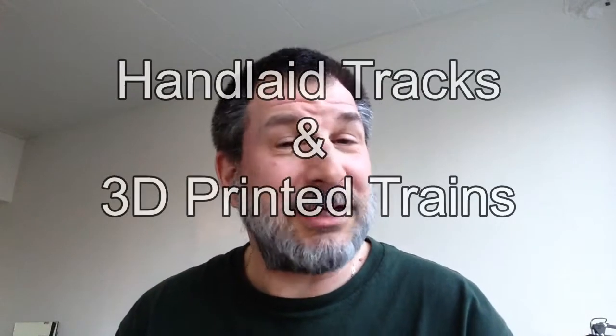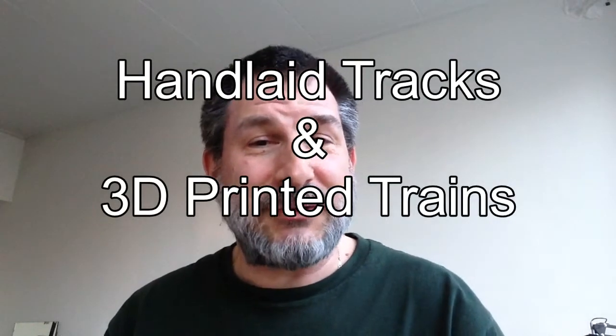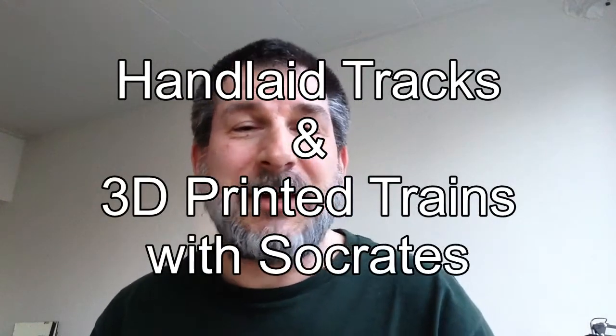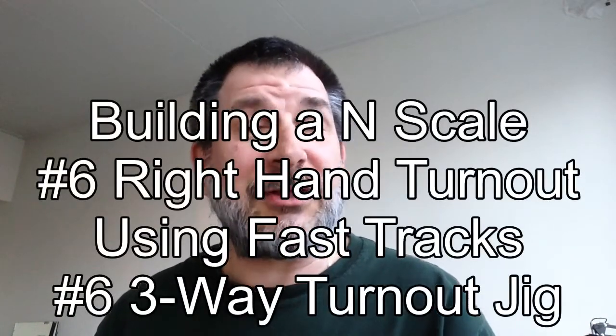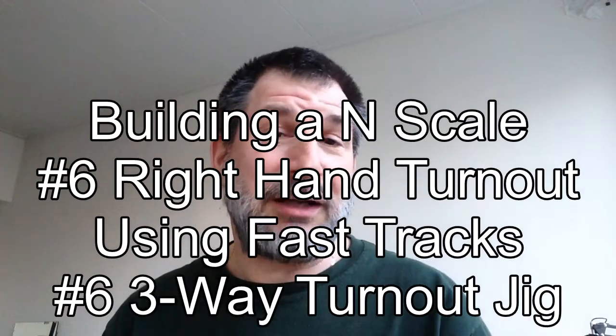Welcome to another edition of Hand-Lay Tracks in 3D Printed Trains with your host Sokratis. Today we're going to take a look at a sped-up version of me building a number six right-hand turnout using the number six three-way turnout jig.